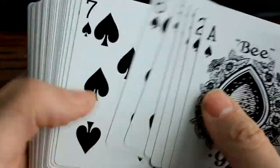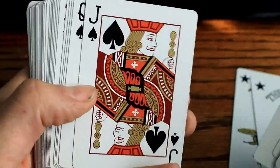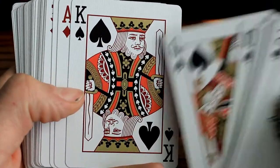It does look like a standard deck so far. Very cool coloring on that Jack. Queen and King. I love that gold that they put in there.